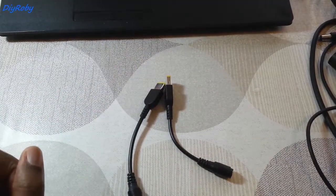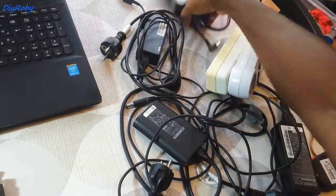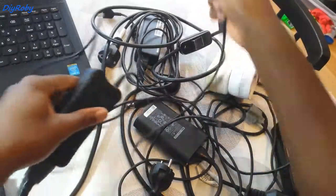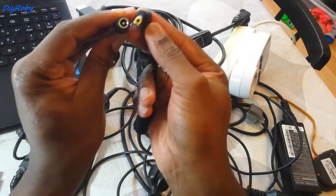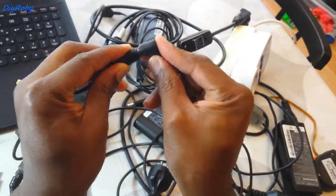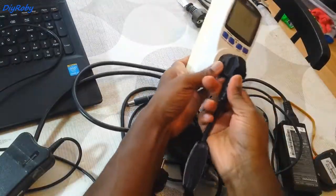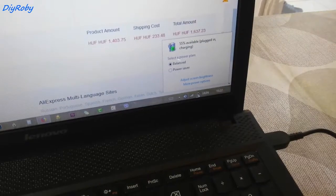This is how you're able to use various adapters. You can see how many adapters and power supplies I have here. This is for an old Lenovo, and you can see the 2.5mm DC jack that goes with this. Simply plug it in.